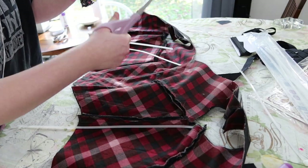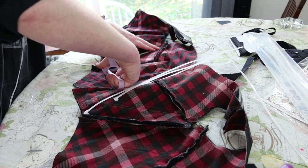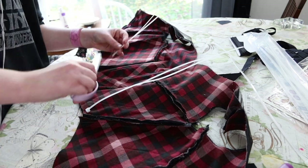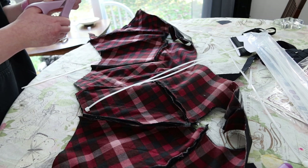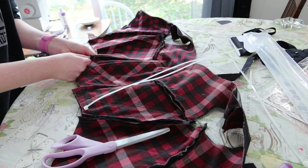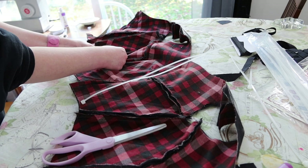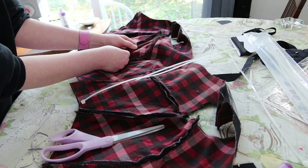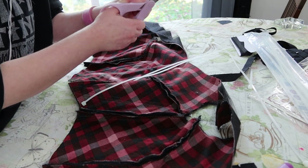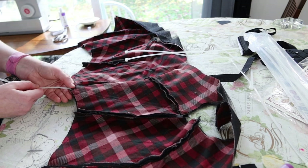Then I cut and inserted all of my boning into the channels, using zip ties for this because I didn't want to sacrifice any synthetic whalebone to this bodice. Not that the bodice wasn't worth making nice — it just didn't need the kind of structure that synthetic whalebone would provide. This really flimsy boning provided more than enough structure over my corset, my corset cover, and everything else I was wearing. It just needed to be kept relatively smooth.